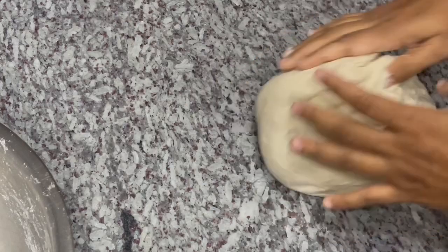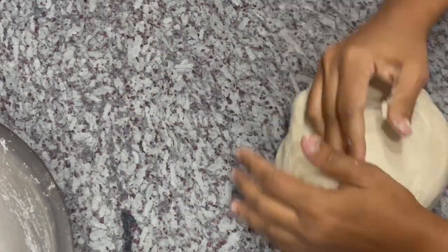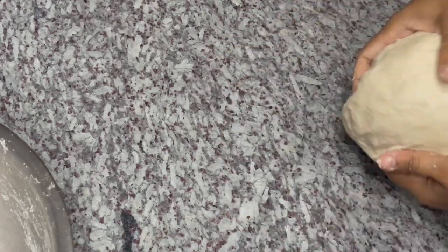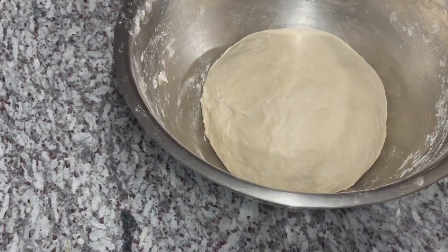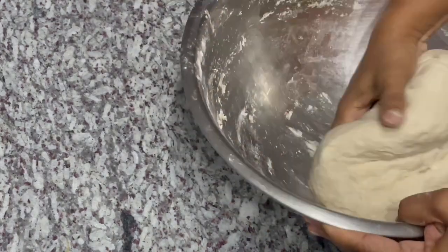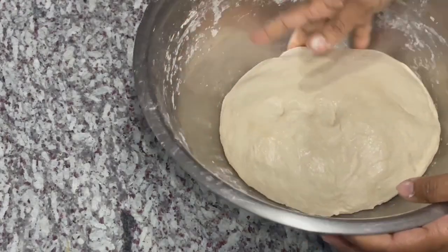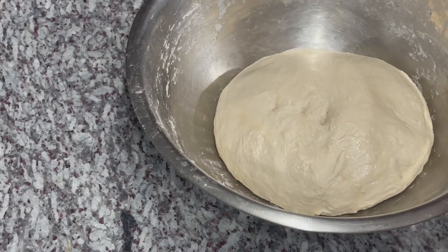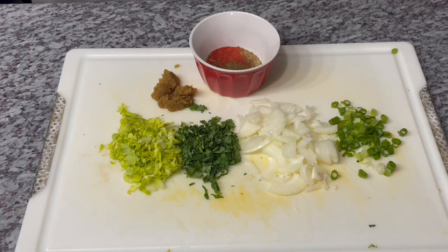I'm going to transfer the dough back to my bowl, cover it, and let it double in size. I'll oil it up a little bit and cover it with a tea towel. Let it double in size and then we'll proceed to the next step. While our dough is resting, I'm going to go ahead and prepare our filling.